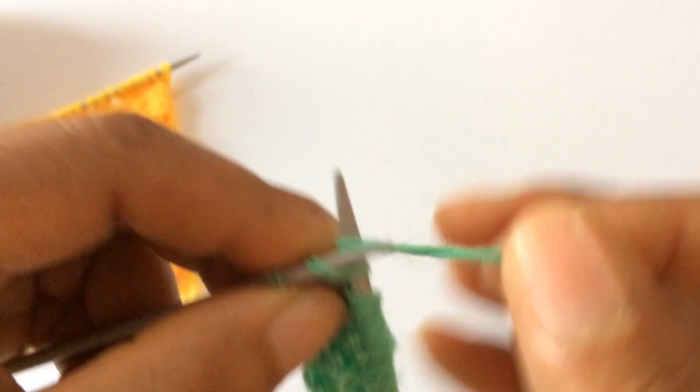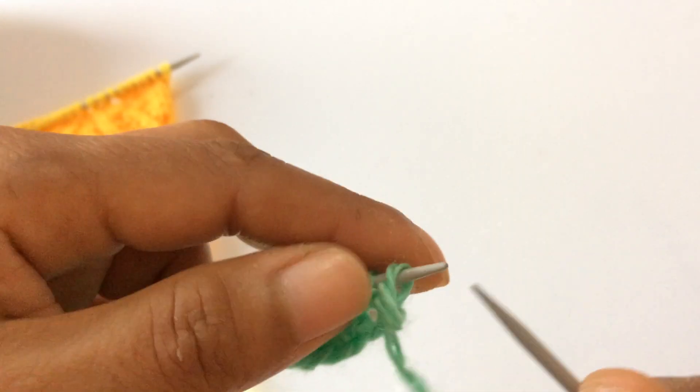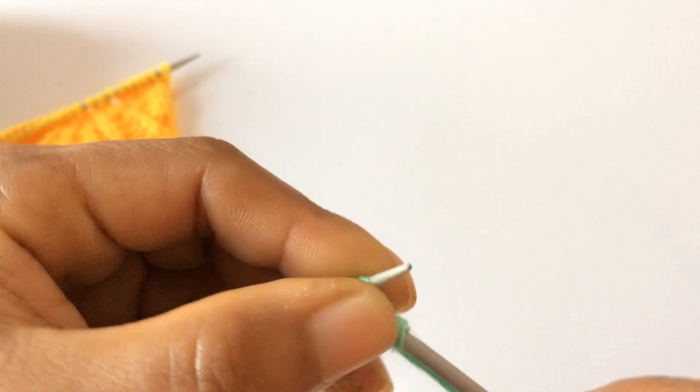Row 4 — for Row 4 you purl all stitches. This is our wrong side. For every wrong side row you purl all stitches.